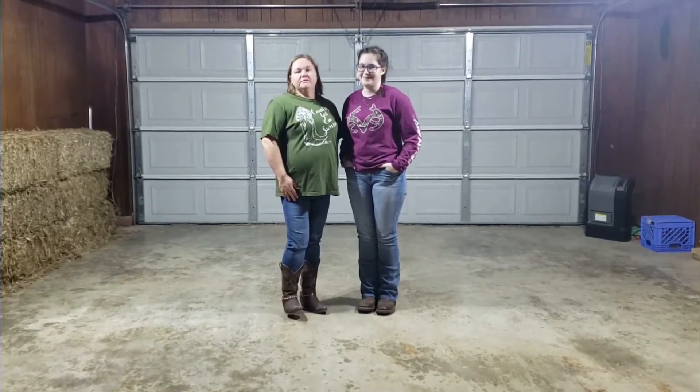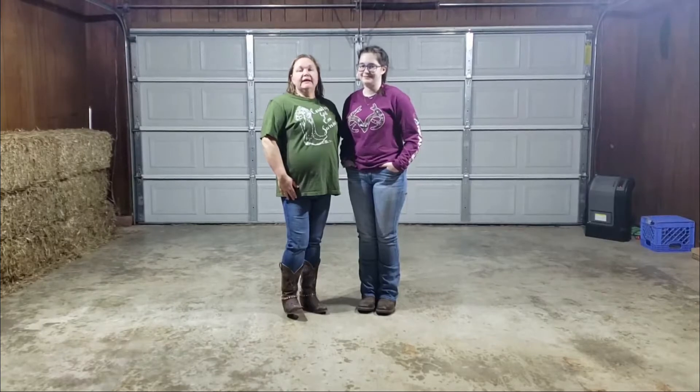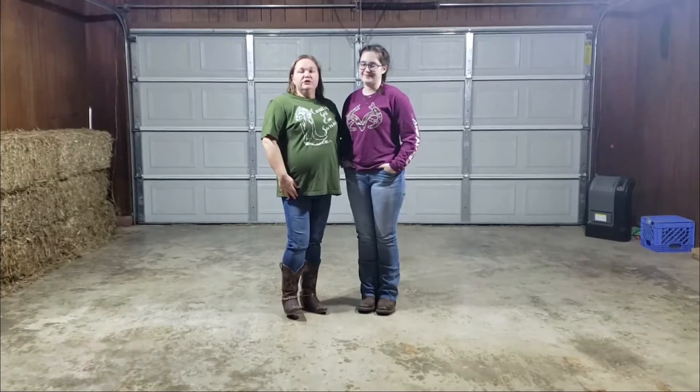Hey guys, welcome back to Boots and Batting Homestead. We are doing another line dance tonight, it's called Catfish. I've got Emma here to help me show you how to do the line dance, so let's get to it.